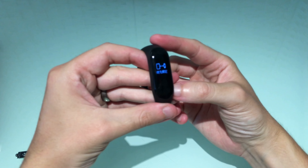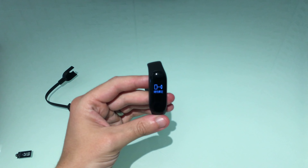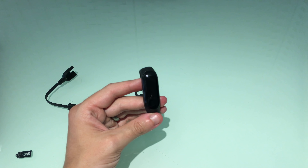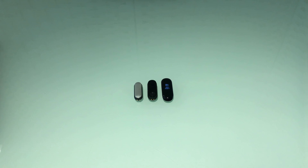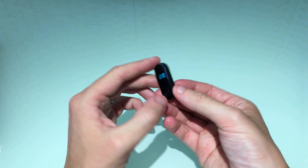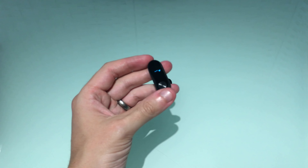Looking at the face of the band — at first glance it might look similar to the Mi Band 2, but looking closer you can see it has curved edges around the sides, and rather than a button of a different material it's just slightly indented. The big difference is the size of the LCD screen, as shown by the sticker. Taking that off you can see the lovely slightly bigger LCD screen compared to the one on the Mi Band 2.